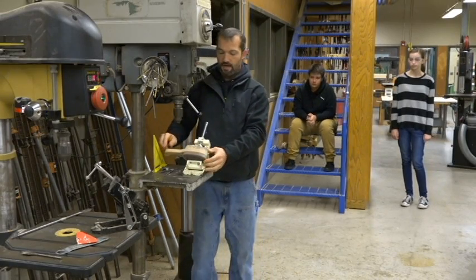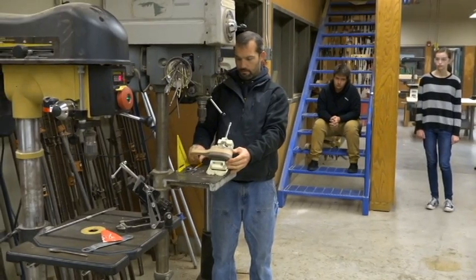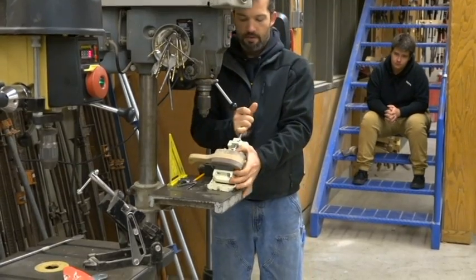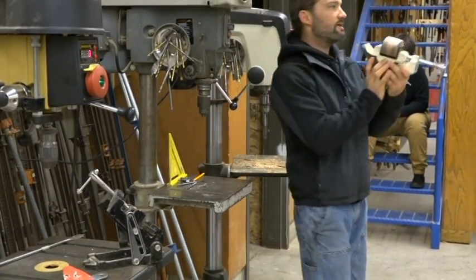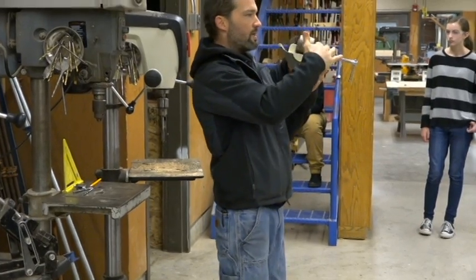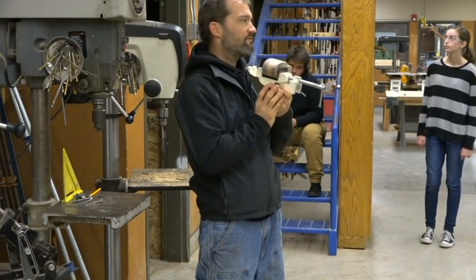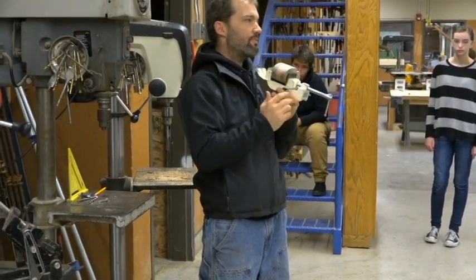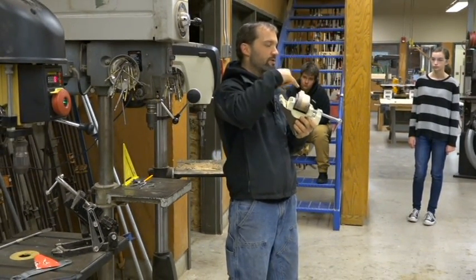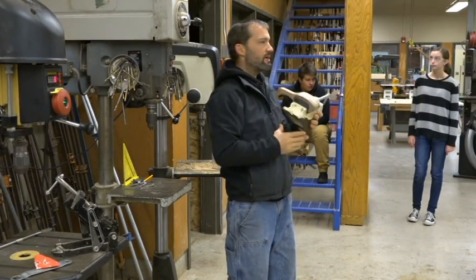We're going to put it in the jaws of death and clamp it down. See how this is mostly parallel from here to here? The top of the jaws will match mostly here. It doesn't have to be critical that they line up exactly, but it does have to be critical that they're the exact same when I flip it around and drill the other side. I'm going to drill these two holes first, then flip it around and drill the other two holes.